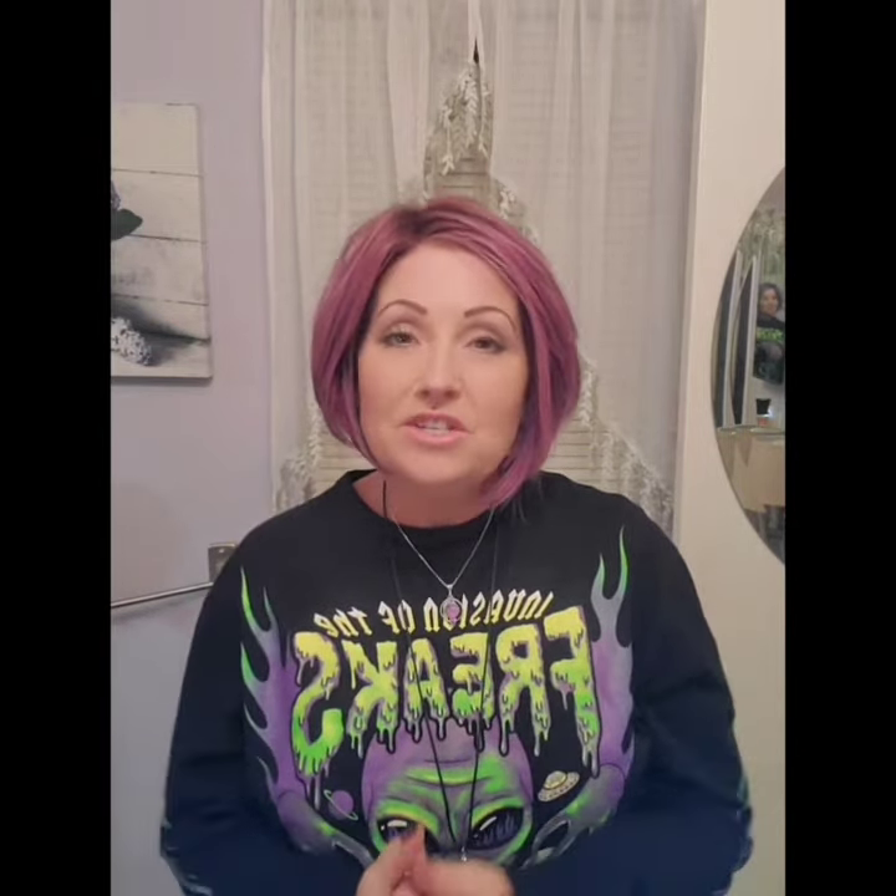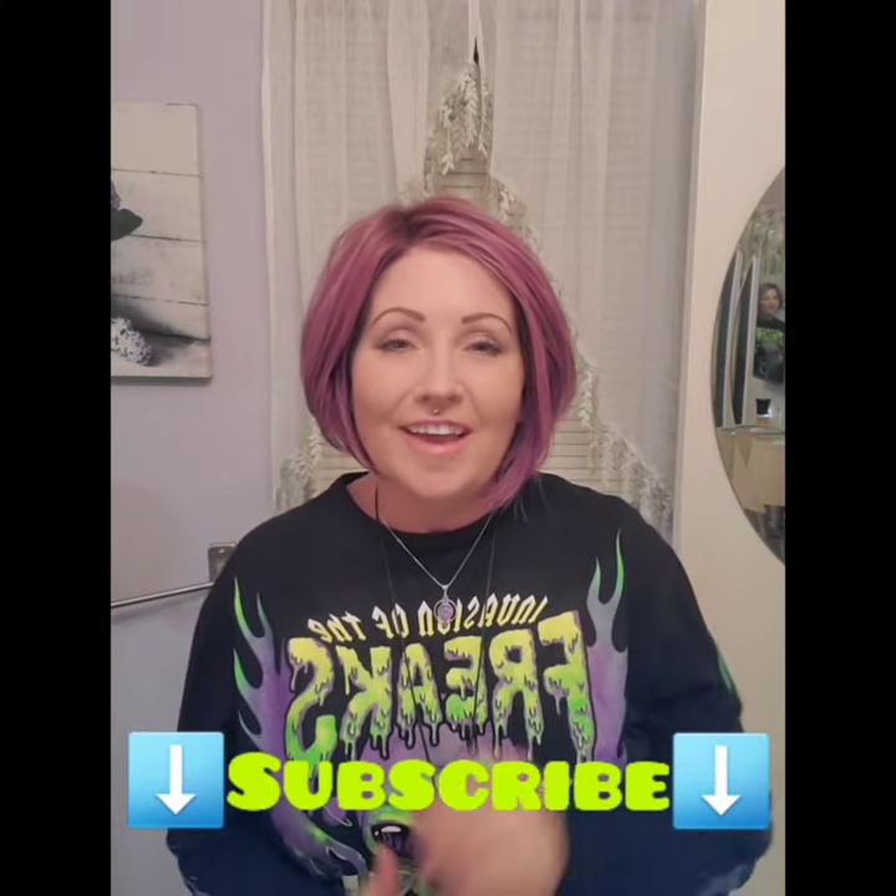To wrap it up, this is Bellissima by Belle Tress in the color Purple Rain. Thank you so much for watching. Please be sure to subscribe to my channel and tune in again. I hope you enjoyed this speedy review — I'll see you next time.